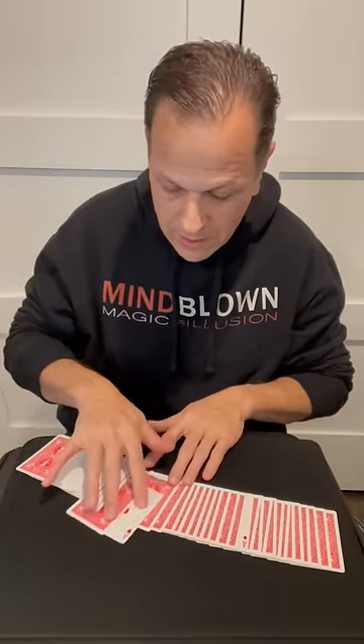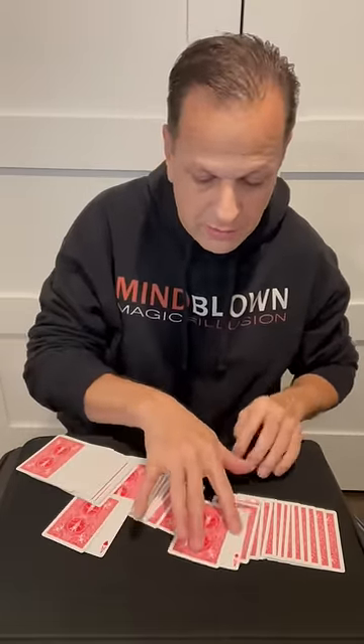This red ace and the card next to it, and this red ace with the card next to that — you'll blow their minds when you show them that the next cards are the black aces.